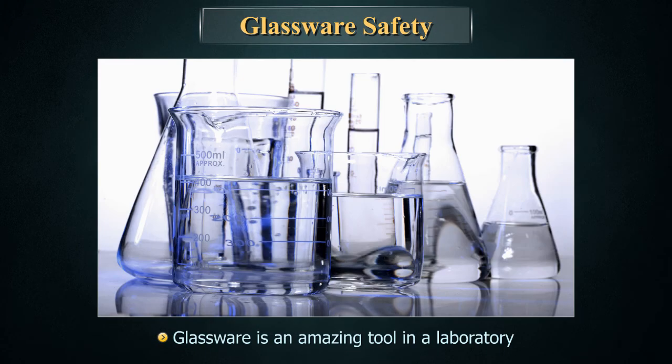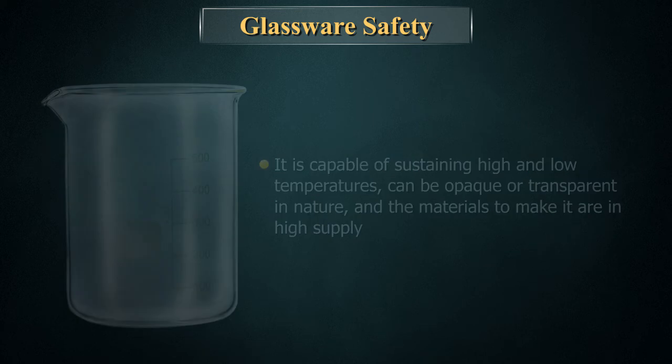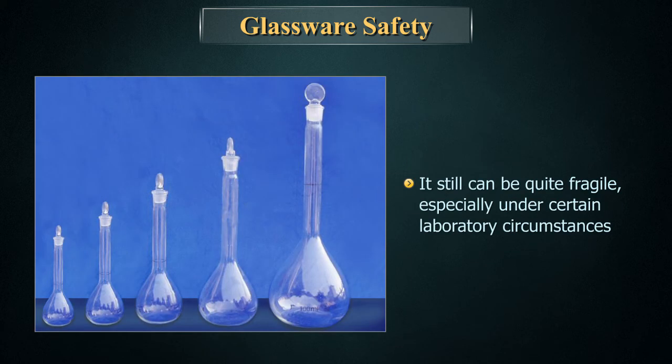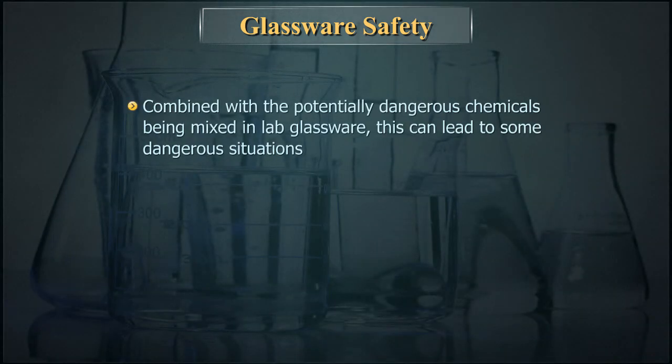Glassware is an amazing tool in a laboratory. It is capable of sustaining high and low temperatures, can be opaque or transparent in nature, and the materials to make it are in high supply. However, it still can be quite fragile, especially under certain laboratory circumstances. Combined with the potentially dangerous chemicals being mixed in lab glassware, this can lead to some dangerous situations.